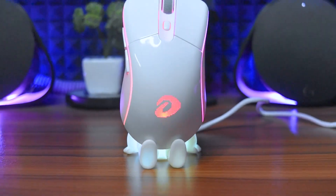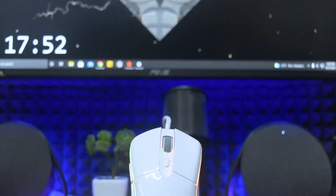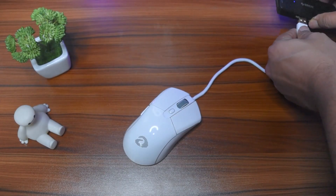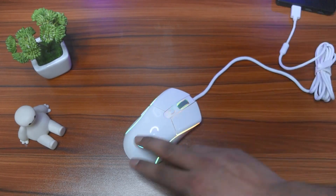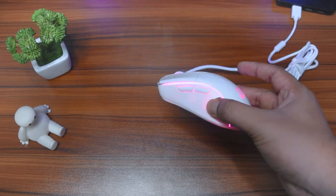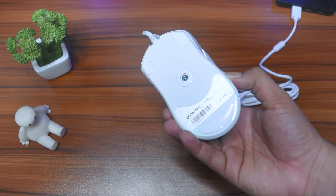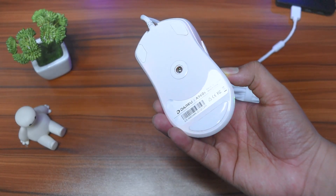You can see the mouse has triple-zone RGB — the scroll wheel and two sides. The mouse dimensions are 39 x 121 x 64 mm. The sensor is the 3314/3480 sensor. The feet appear to be PTFE, but the website has no specific information about this.